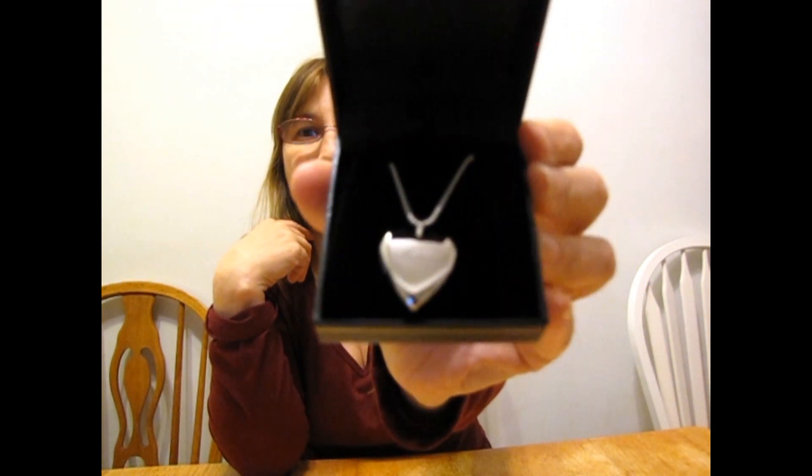It also ships for free and it comes in this great gift box, along with another box inside a box when it ships. Let me just show you the finished product so that you'll see absolutely how incredible their work is and how great the inside photos are.